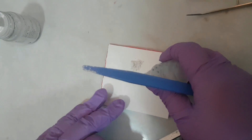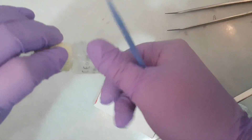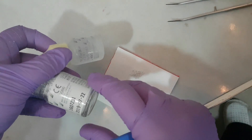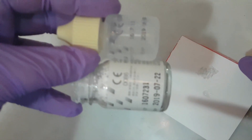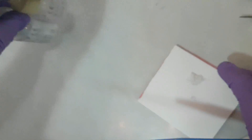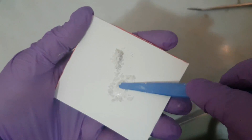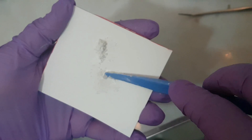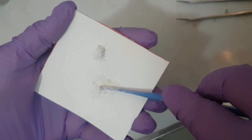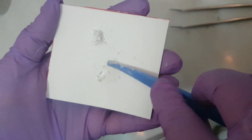This is how we prepare the glass ionomer cement. It has a powder and a liquid component which we mix together. You can see the bottles as they are sold, and here you can see the mixing of the two components.